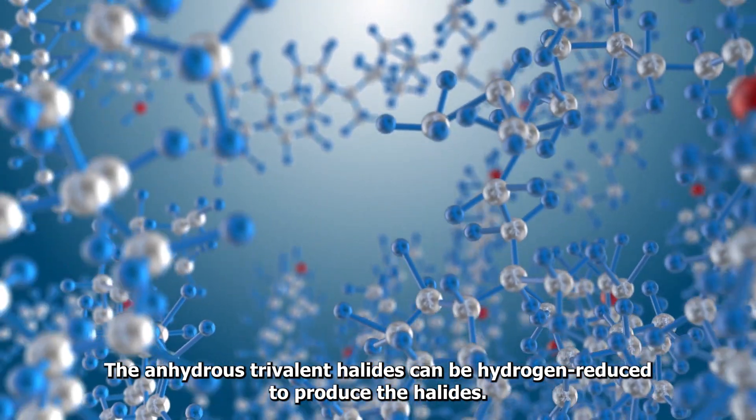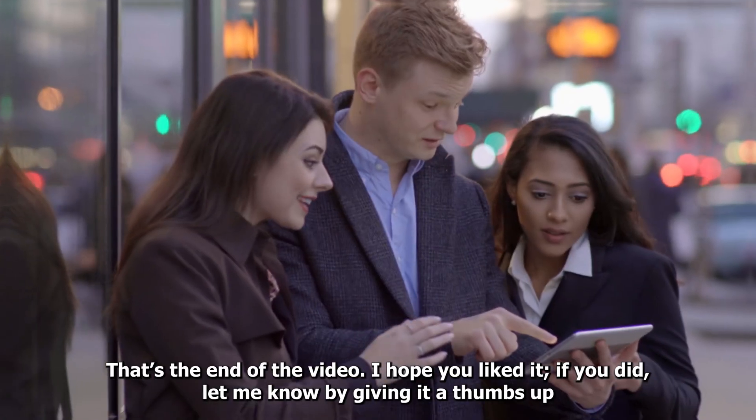The anhydrous trihalides can be hydrogen-reduced to produce the dihalides. That's the end of the video.